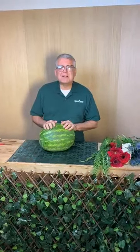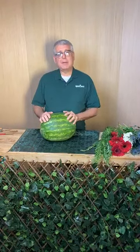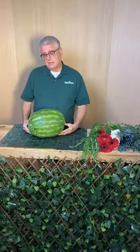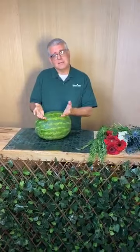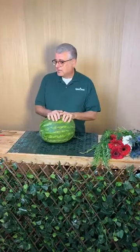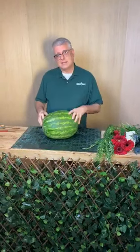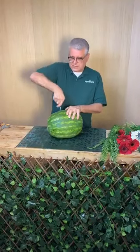Hey everybody, it's Chris from Tipton & Hearst, and it's time for a little bit more happy. We're going to play with a watermelon today because Memorial Day is coming up. I thought what better than to have a watermelon centerpiece for a picnic outside. We're actually going to make this into a really simple watermelon basket and add some flowers to it.